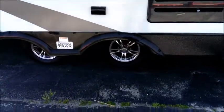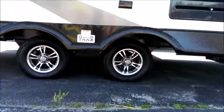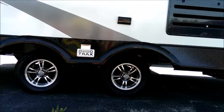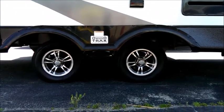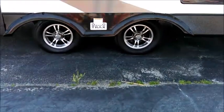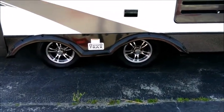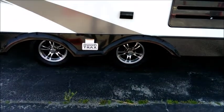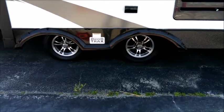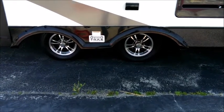Down here you can see it's got the wide track suspension — a really nice separation between the front axle and the rear axle. That gives you more stability, especially on the highway. It's kind of like standing with your feet spread apart versus together — you get a lot more stability with a wider stance. This improves stability and helps reduce or prevent sway on the highway.